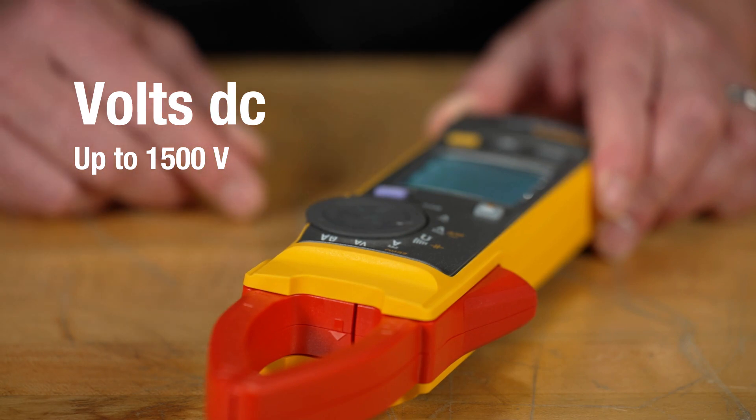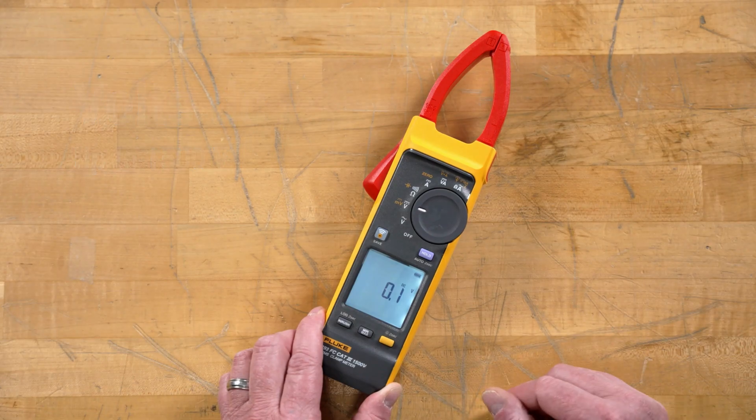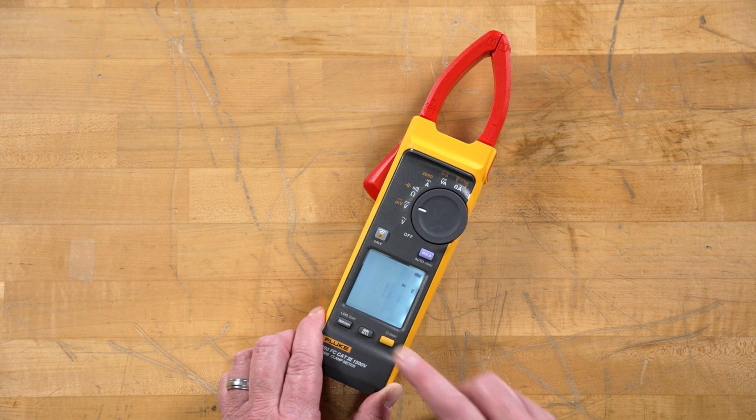The next position is our volts DC. This will go up to 1500 volts. If we hit the shift button, we can now take it into the millivolt position.